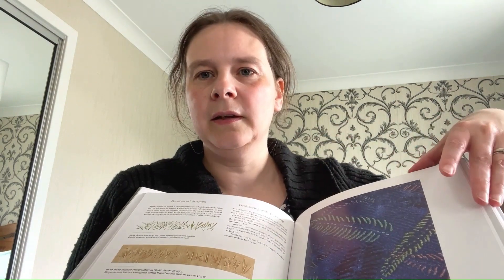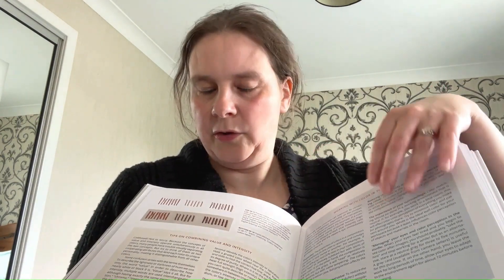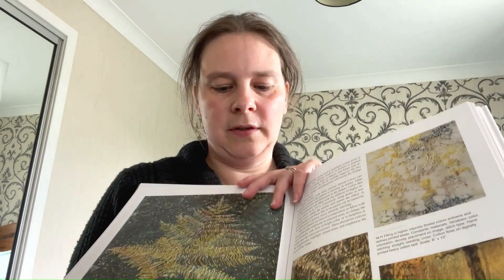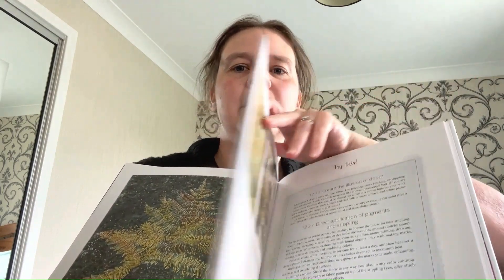These books cover ideas of mark making and palette — the different effects that you can create even with simple stitches, and how things can be layered.